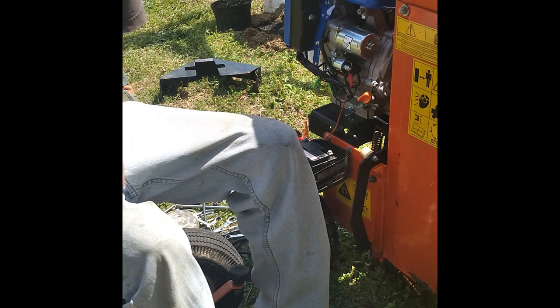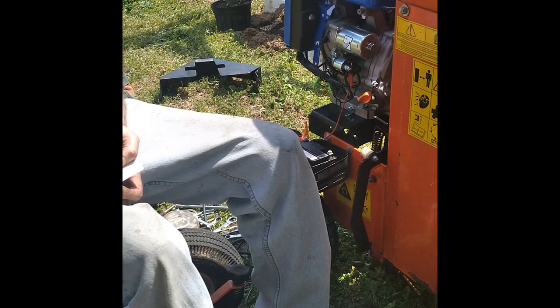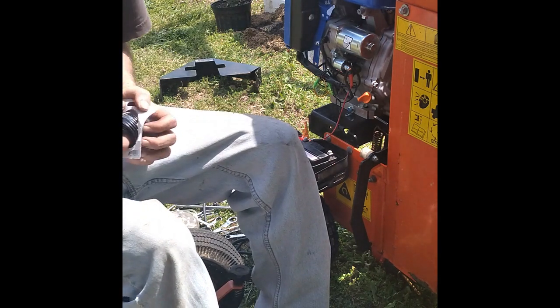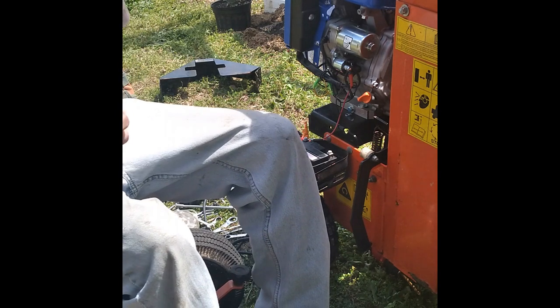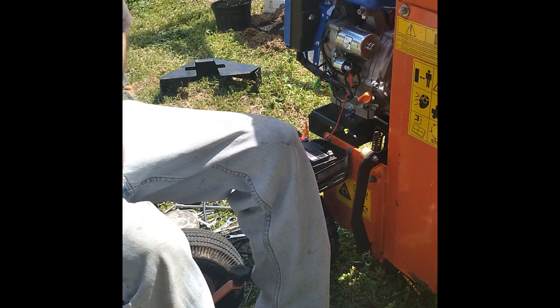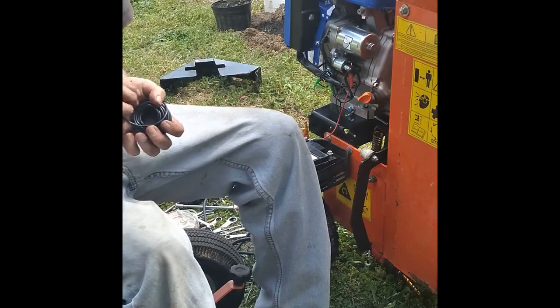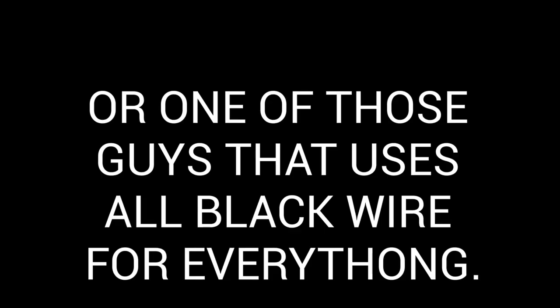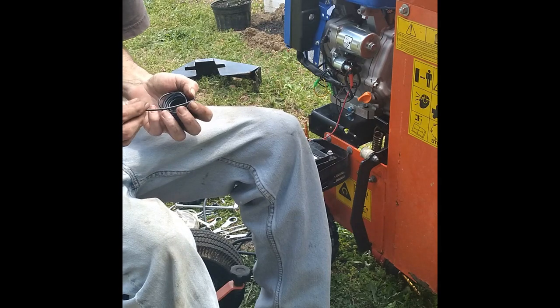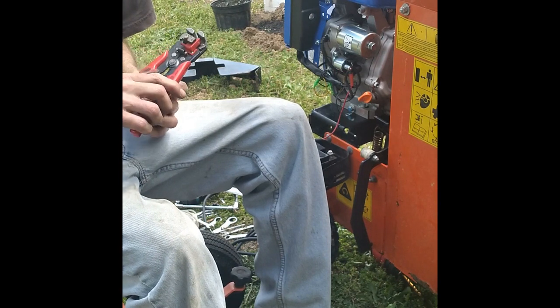Once we do that, we're going to fire it up and run it and check the charging system on it — make sure it's actually charging the battery. You could do this a lot quicker if you're not real interested in how long it stays together — if you're one of them guys that really loves electrical tape and bare wire with no ends on it. You could do it like that too, I guess. I wouldn't do it like that, but you could. You take your time and do it right the first time.